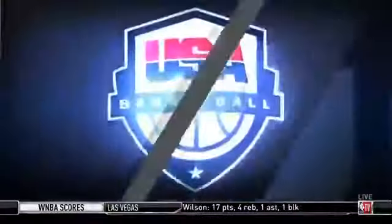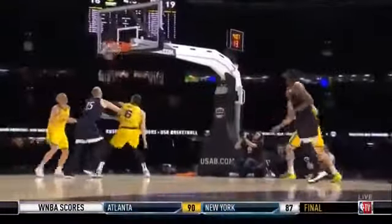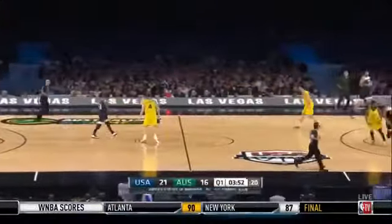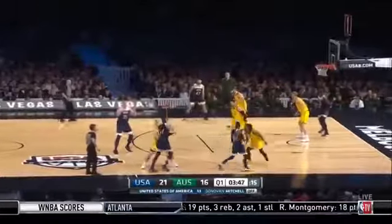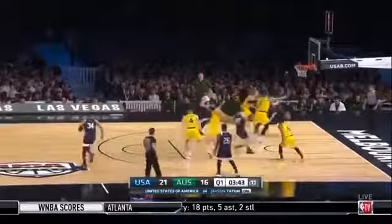Double dribble called on Matty. Have a look at Kemba Walker when he comes off those screens — good help that time. Those are the types of shots that Andre Lemanis has declared he's going to have to live with: those mid-range contested ones. Walker just creates that separation, and that's enough for a couple of nothing-but-the-bottom-of-the-net shots by Kemba Walker. He may have just looked over at Pop and said, 'You're bringing me off the bench — you're kidding, aren't you?' A couple of little buckets for him straight away.